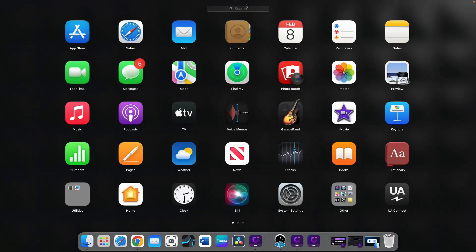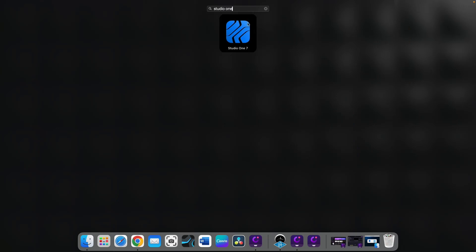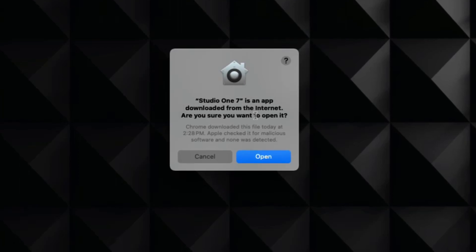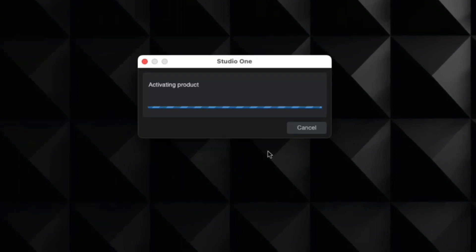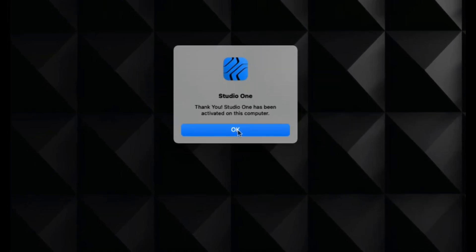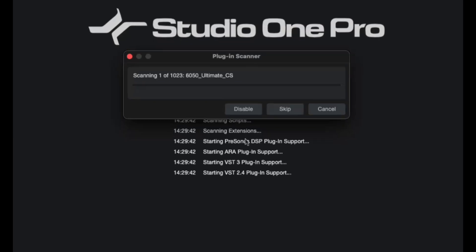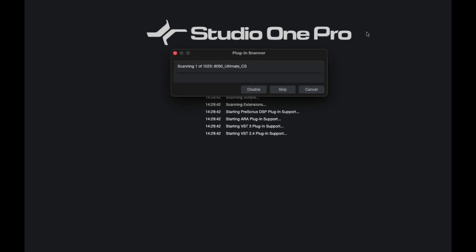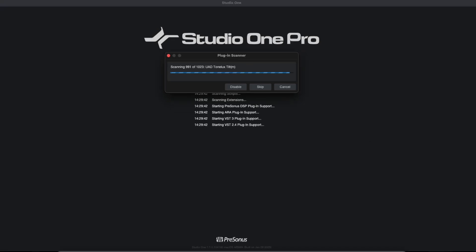I'm going to drag the Studio One Pro 7 app into the Applications folder of my Mac. Now I'll open all my applications, look for Studio One Pro 7, and double-click to open it. It's time to accept the different prompts — it's activating the product. It's starting up and beginning to detect all my different plugins, so this is going to take a little bit — I'll speed it up.